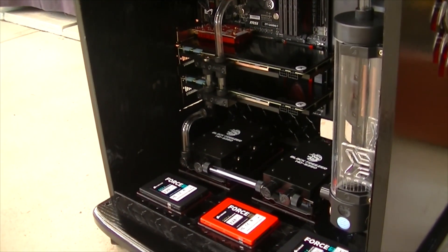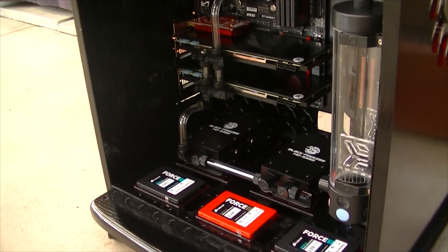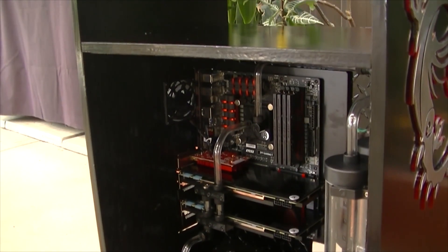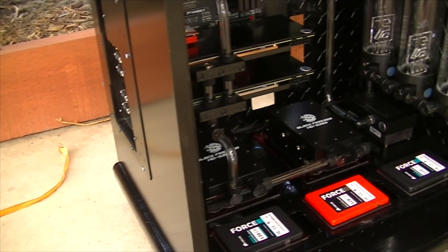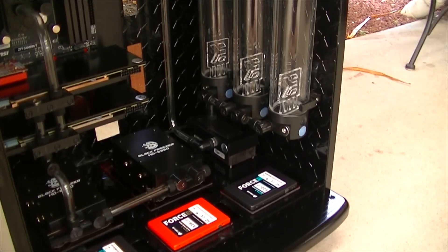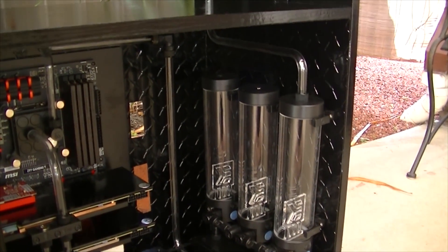Storage wise we have two hard drives, both with two terabytes of storage, and they are the Seagate hard drives. We also have three SSDs — two of them being the black Corsair 120 gigabyte SSDs and one red Corsair 128 gigabyte SSD. These SSDs will be used for my operating system and will also hold some of my games and programs.